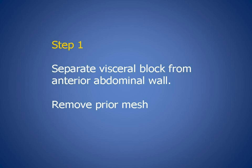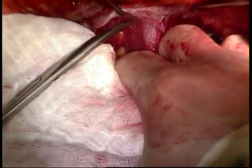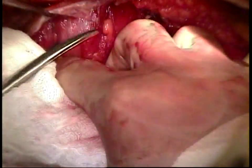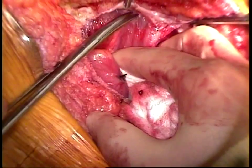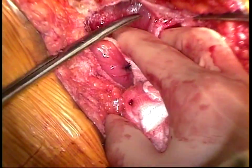Step 1 of the operation is to open the old vertical midline incision, separate the hernia sac from the small bowel loops, and then separate the visceral block from the anterior abdominal wall. This involves a lysis of adhesions and complete removal of the prior mesh. It is important to avoid enterotomy or serosal injury during this dissection.